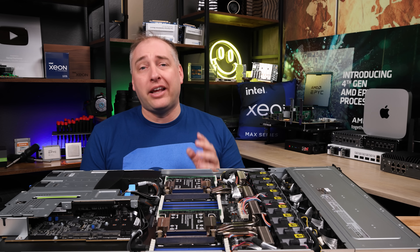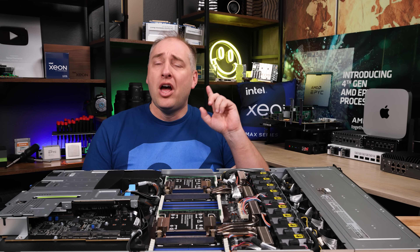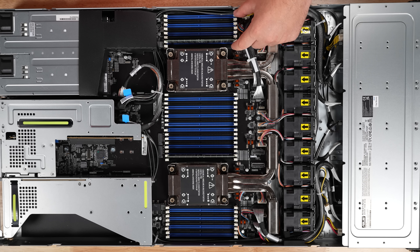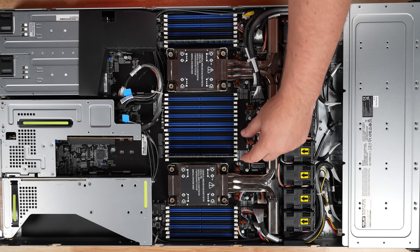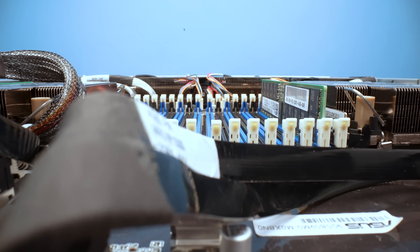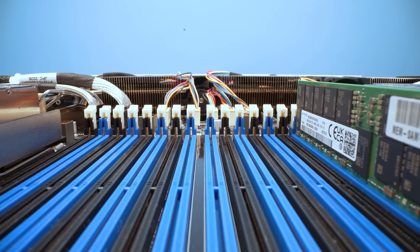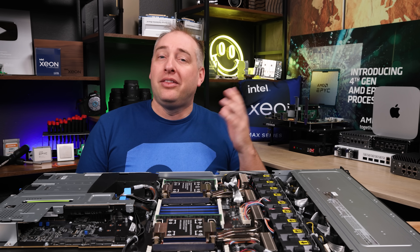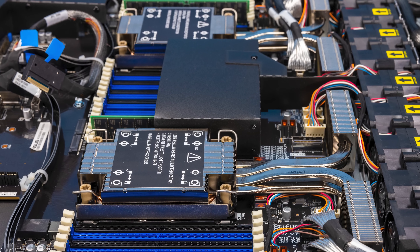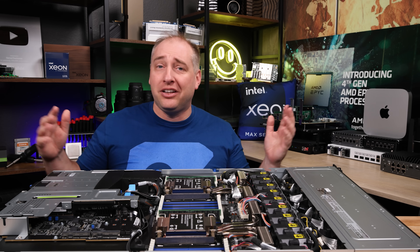Now let's talk memory. These processors have 8 channels of memory and you can run 2 DIMMs per channel — 2DPC. There's been a lot of industry discussion about Intel's 2DPC support. With 8 channels and 2DPC, that's 16 DIMMs per CPU. At 1DPC, memory runs at DDR5-4800. With 2 processors, you get a total of 32 DIMM slots — so you could load up with 32-gig DIMMs for a large total capacity.